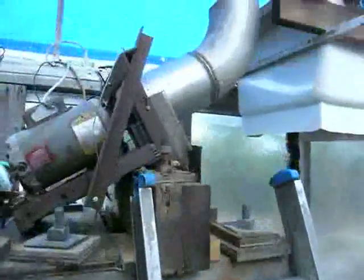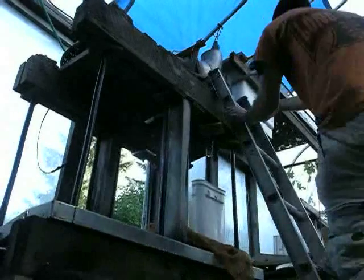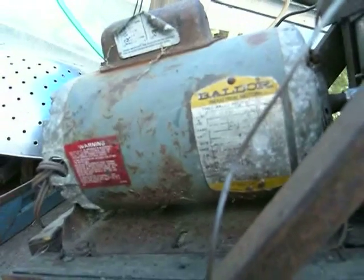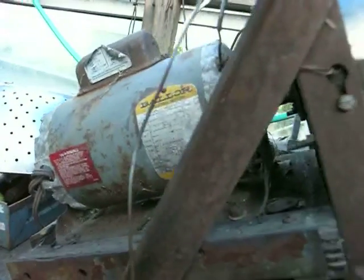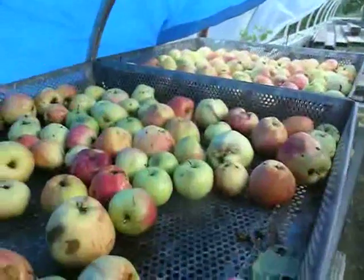Now we're going to go up the ladder and start grinding those apples. Here we have the heart of the operation: the Baldor Industrial 220-volt grinder motor. We're going to take all our freshly washed apples, poke them down the grinder tube, and they will come out the bottom of the press.